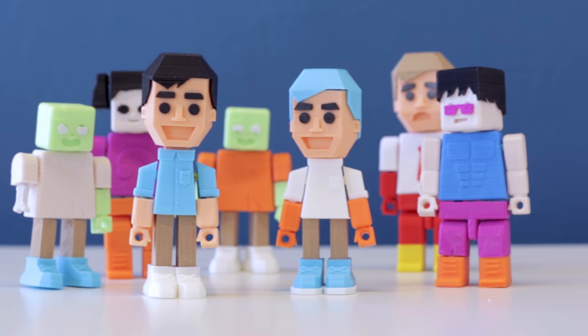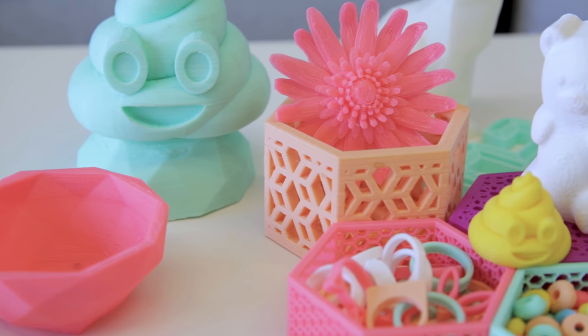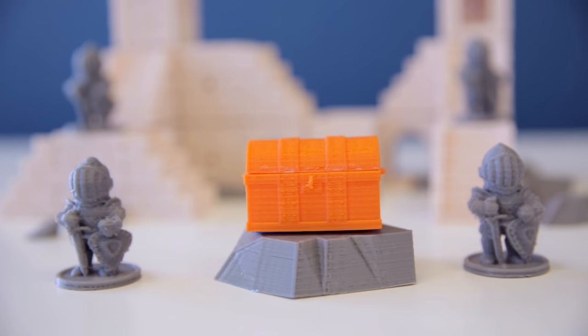We believe in empowering kids with the tools to create amazing things. That's why we created a 3D printer that can be set up in five minutes and requires no training. The plastic is biodegradable and non-toxic, so it's completely safe to use. With your support, you'll not only bring the Toy Box into your home, you'll also be inspiring the next generation of young and creative minds.